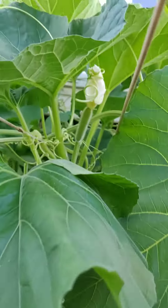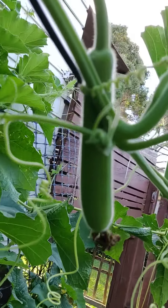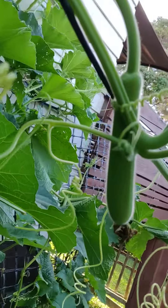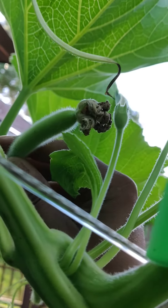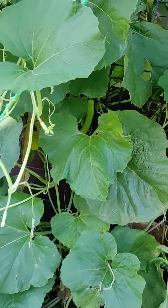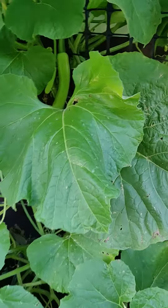After a few days your bottle gourd will start growing like this. If you don't do pollination, it will end up like this — the flower gets closed, turns yellow, and then it will just fall off.